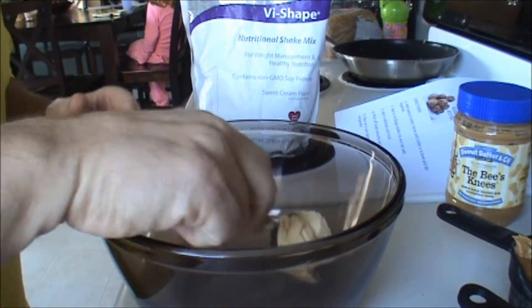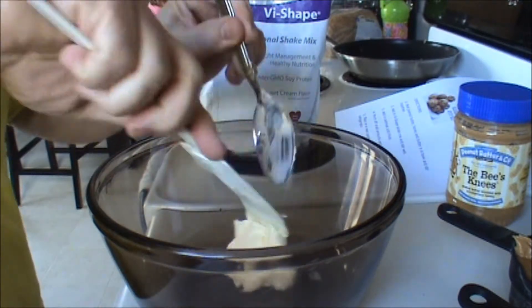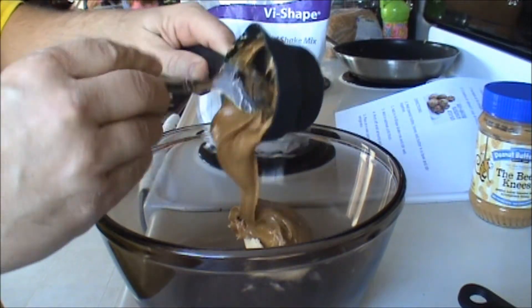Okay, your first step would be to put the butter, the peanut butter, and honey all together and melt that in a bowl. So let's put all that together real quick.